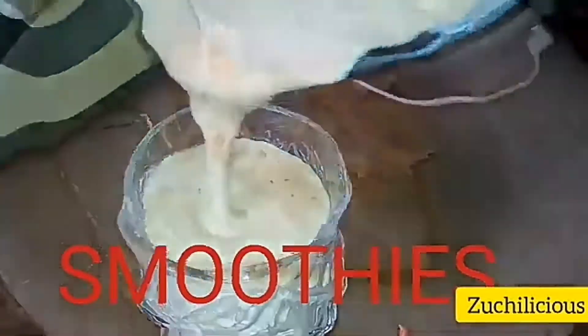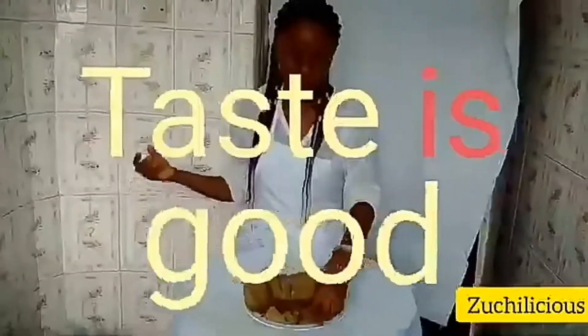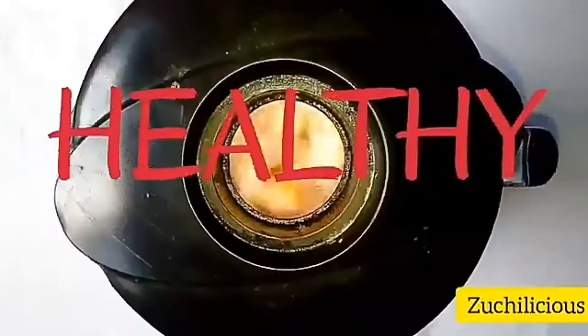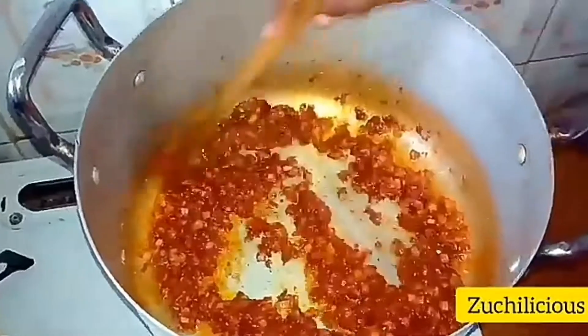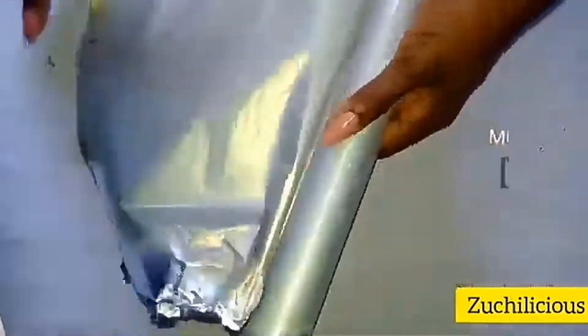Hi foodies, welcome back to my YouTube channel! Today I'm going to show you how to make a mouth-watering banga rice.